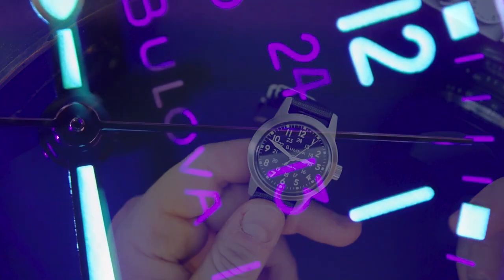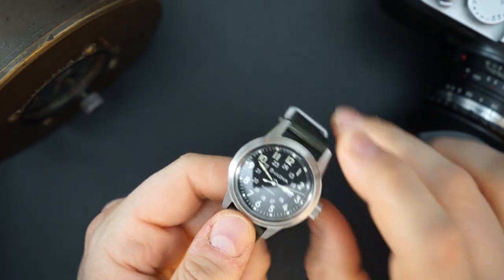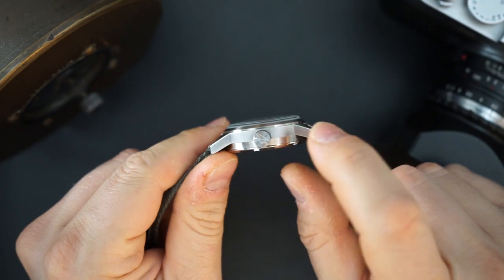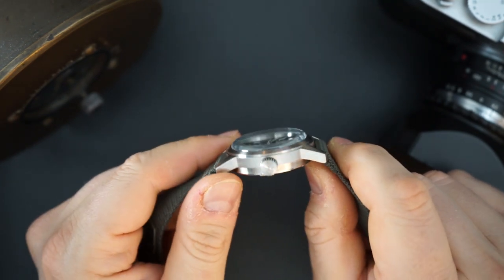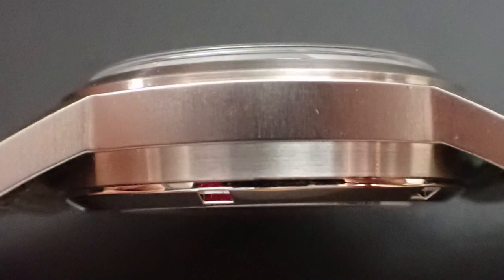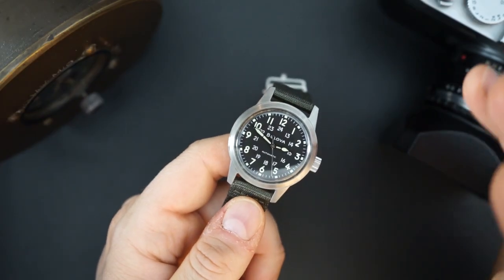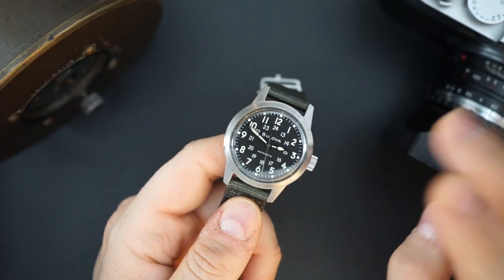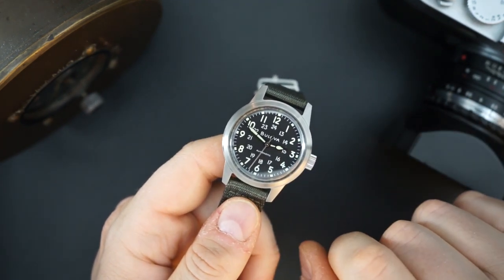We'll do a loom shot at the end because we do have loom. You get a K1 or hardened mineral crystal that is domed and boxed, adding to that 13.5mm thickness. It has 30 meters of water resistance, so not incredible there. Those are really the two downsides of this watch — the 30 meters of water resistance and the mineral crystal.